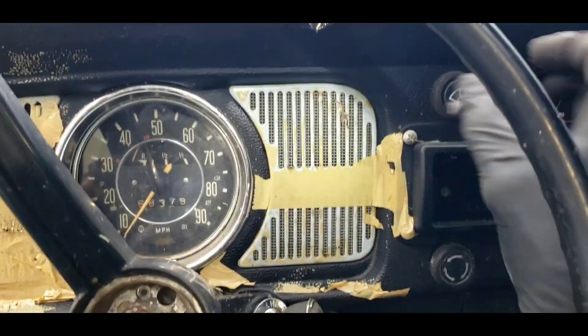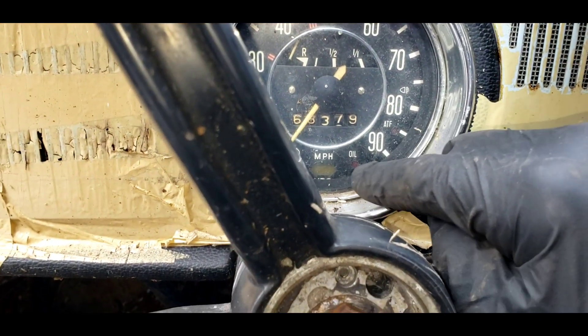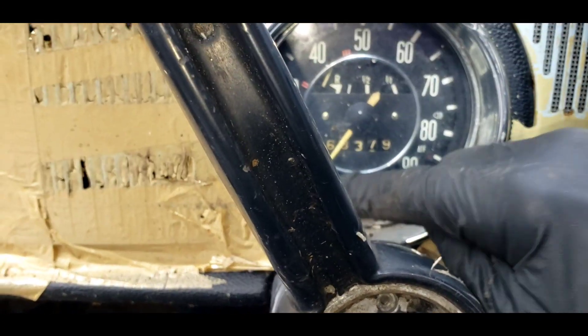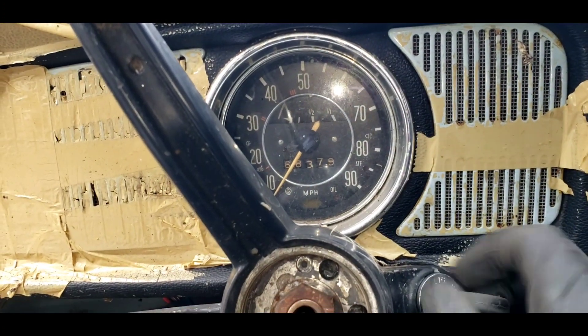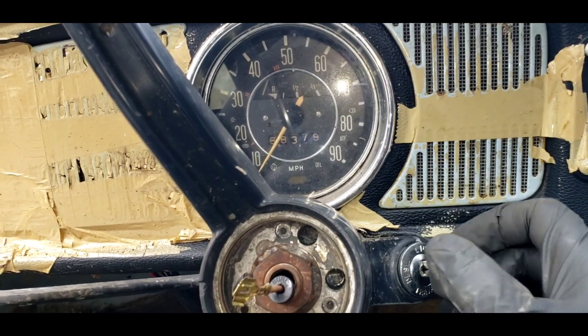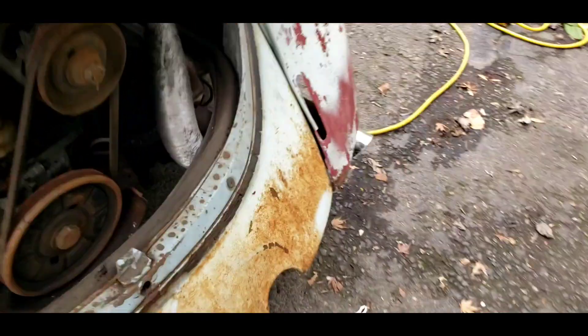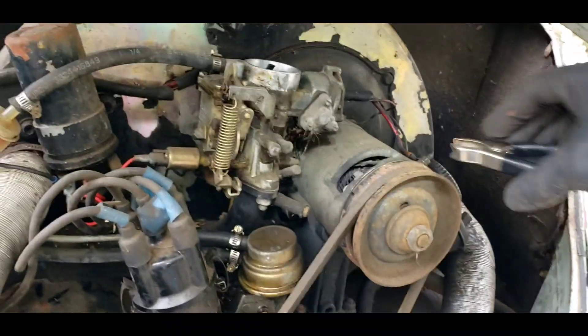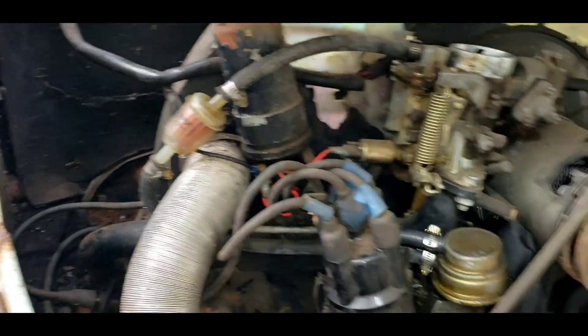I got no oil light, no generator light, no gas gauge — something's wrong there. But I think I might have power to the coil, so I'm going to leave the key on. I've got my battery charger on the battery. Let's check and make sure we got power to the coil — and we do.